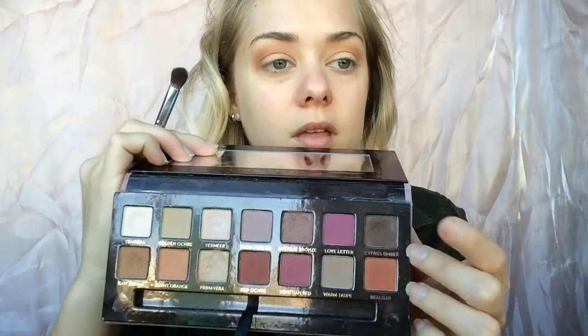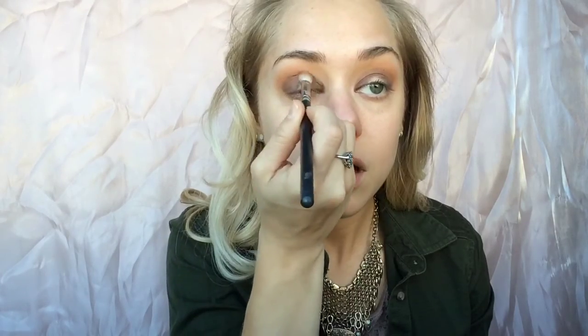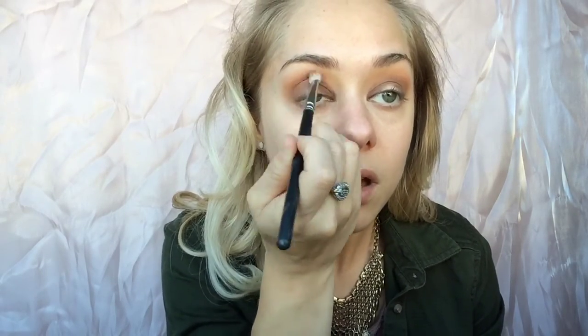Then we're going in with Raw Sienna to create a little more depth for the transition shade. Now we're going in with Cypress Umber, which is basically the majority of this look — it adds a lot of dark pigment. I wanted this to be a lot of browns with just a little pop of gold, and a smokier eye, so I put that onto the outer and inner lid. I grabbed a flat top Urban Decay brush to get more pigment, then blended with my MAC 217. These shades blend so well! Now we're going in with Red Ochre on the crease to add a little more warmth and bring it out to the outer corner.